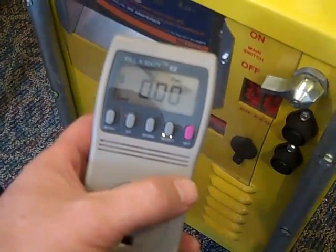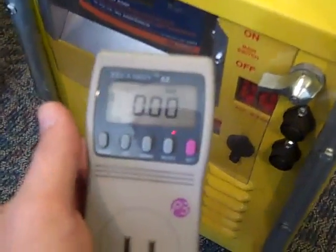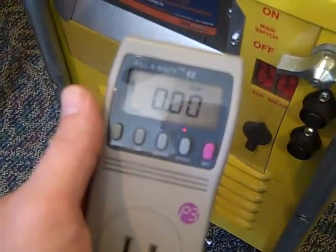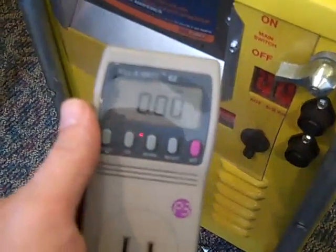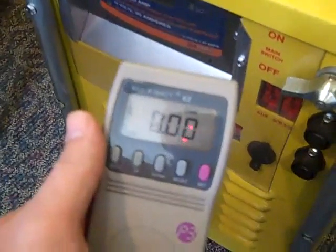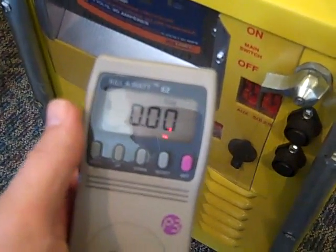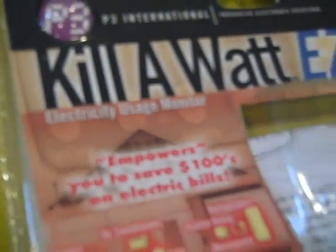Engineer 775 here, wanting to share a little prepper tip concerning power usage. This isn't for a whole house — it's for individual components. This meter, the Kill-A-Watt by P3 International — I'm on my second one, I've used them a long time. They're great and they're not expensive.